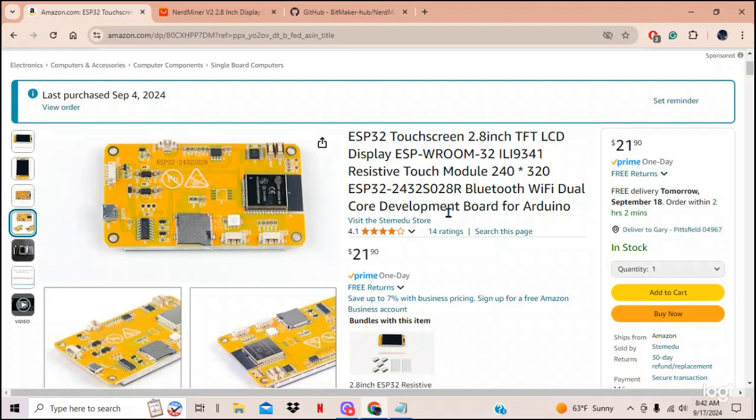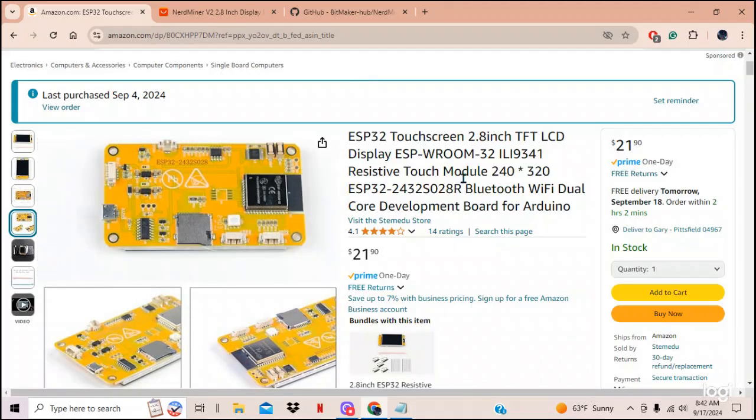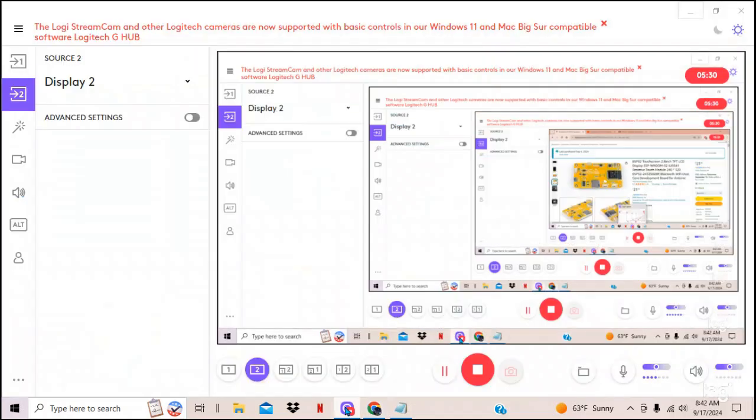I'm going to show you how to do it and leave all the files you need in the links below this video, so if you buy one of these from Amazon you'll be able to get NerdMiner version 2 to work. Without further ado, let me just get right into it. So if you have one of these in hand, the first thing you want to do is plug it in.